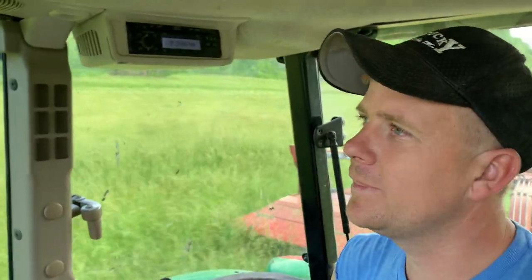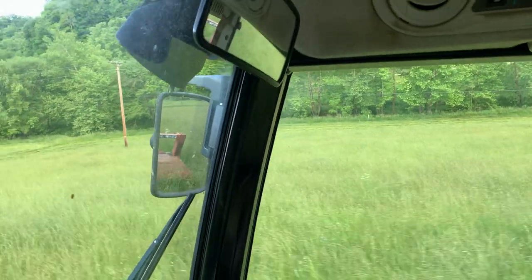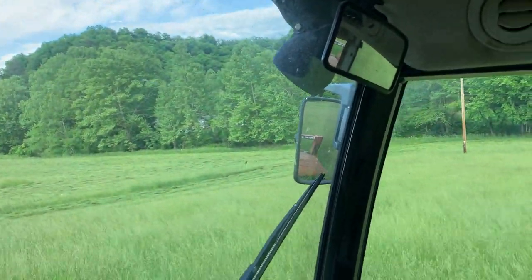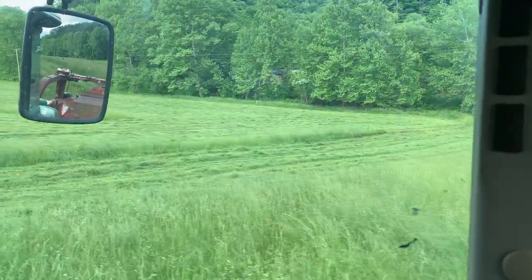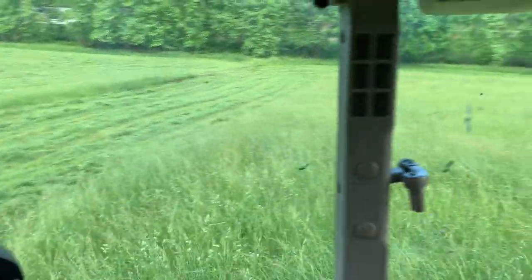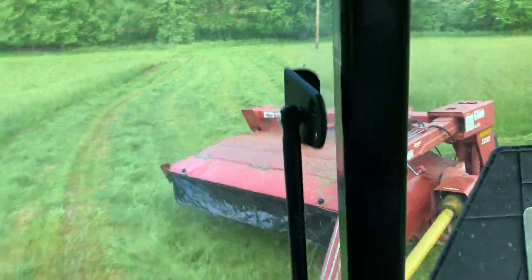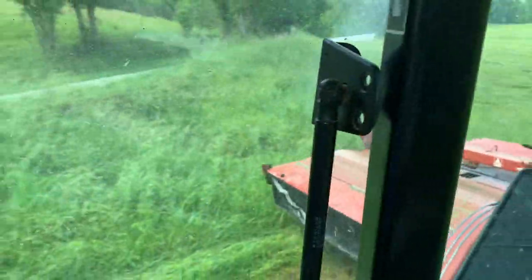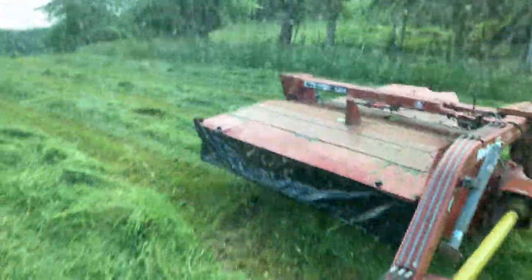I tell you, one thing that's helped me more than anything on this mower is the mirrors. I've got these mirrors on here, and from where they're sitting they probably don't make perfect sense, but from where I'm sitting the mirror is shining right down on where the mower is cutting. So I don't have to turn my head near as much, and that really cuts down on fatigue at the end of the day. For the most part, I'm just looking in the mirrors.